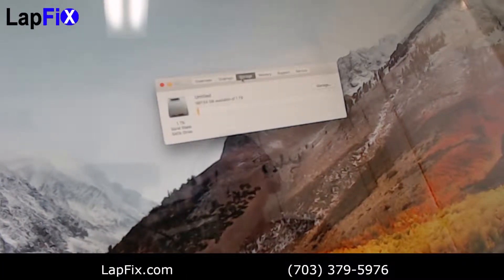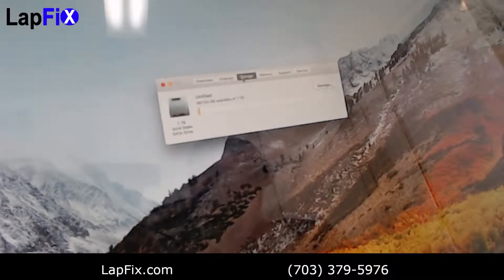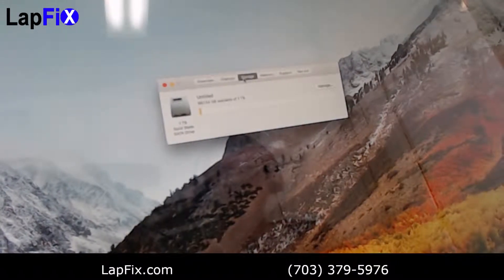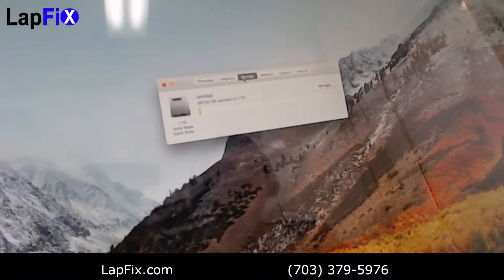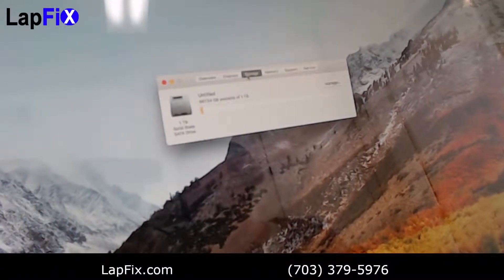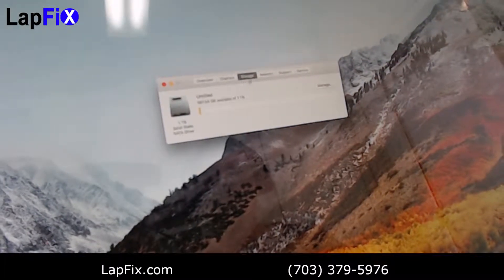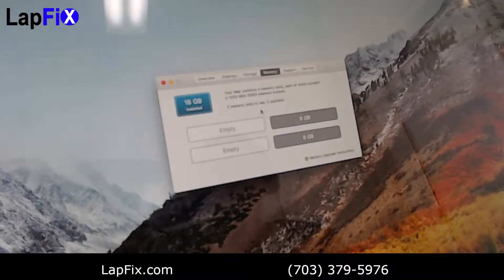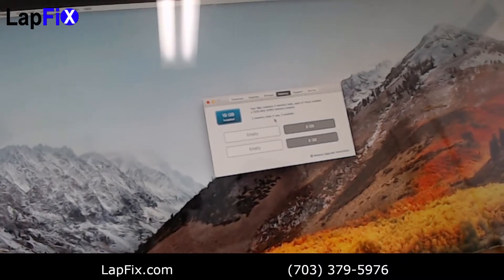Okay guys, so we're back and I just want to show you that I installed High Sierra on here. Now it doesn't take Mojave — that would be for the 2012 model. But we updated it all the way to High Sierra. As you can see, there's a one terabyte solid state storage and if we go over to the memory, you can see there's 16 gigabytes of memory and two 8-gig channels. Everything looks like it worked out great and everything is working very well.